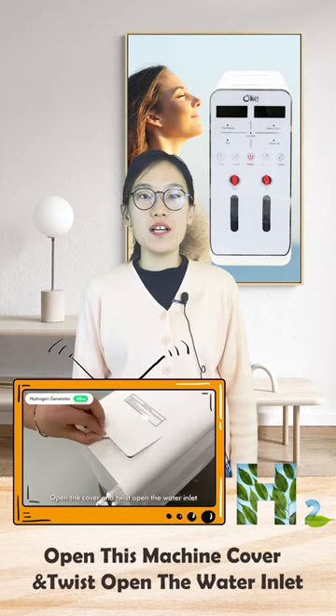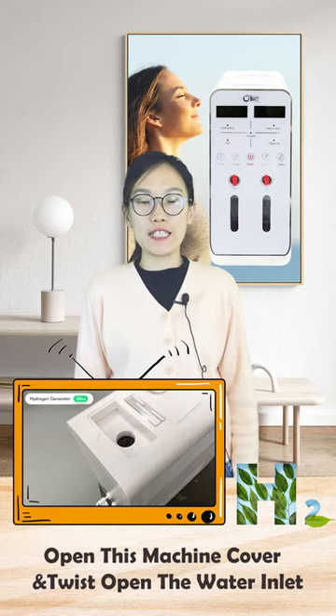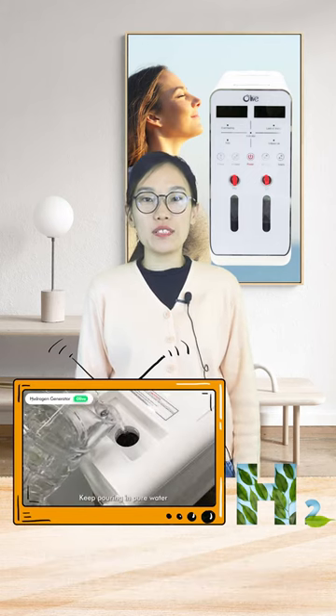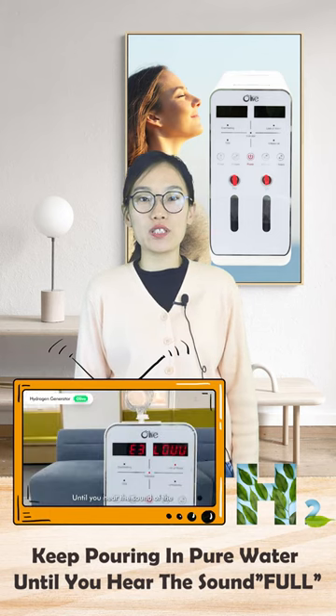It is necessary to open the machine cover and twist open the water inlet. Afterward, keep pouring in pure water until you hear the sound of the waterfall.